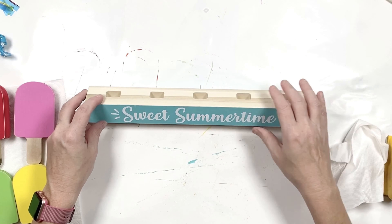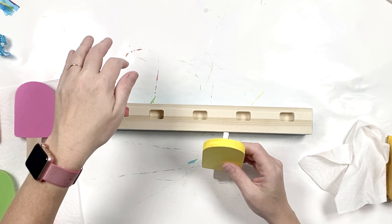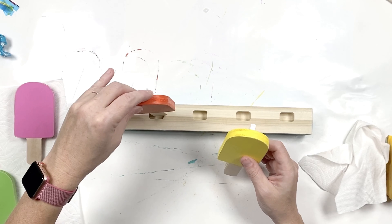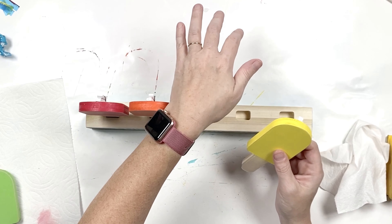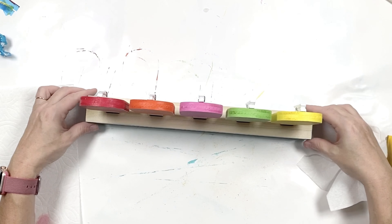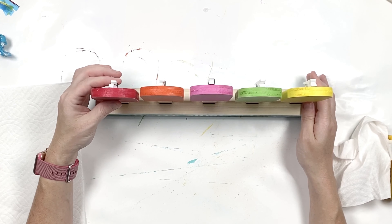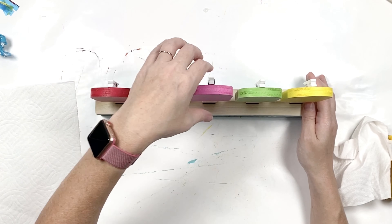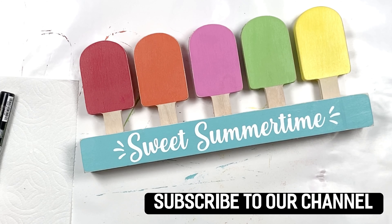Now the fun part — we're going to go ahead and put our popsicles in. You can put them in in any order. Just push them down and they're going to fit snug. And there you go! What you can do is put pictures in here of your kids or just pictures from over the summer. I hope you have fun with your sweet summertime DIY craft kit — I'm super excited about it.